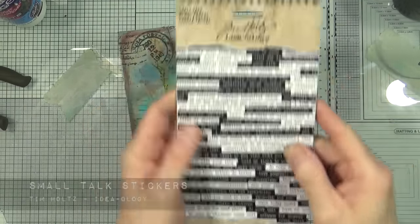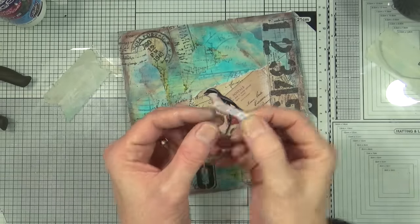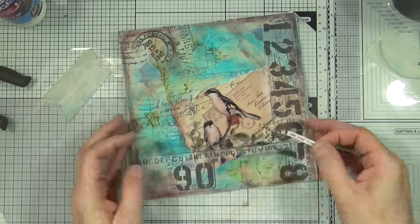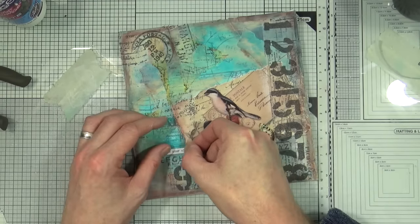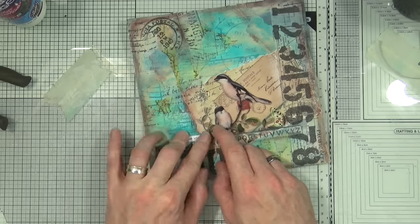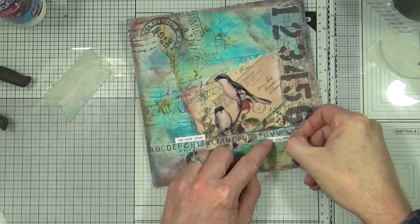On to the final furlong — I'm going to use the Smalltalk stickers and I've chosen two of the little phrases from this set. This one says 'use your wings' which I'm going to add to the page, and the second one says 'be you bravely.' They kind of go together and I thought it was quite nice and apt with the bird focal image.